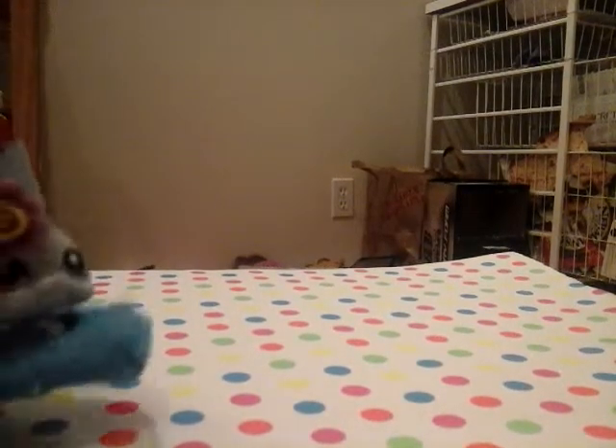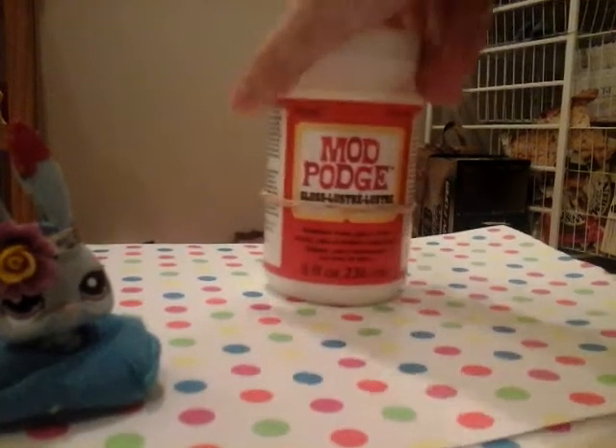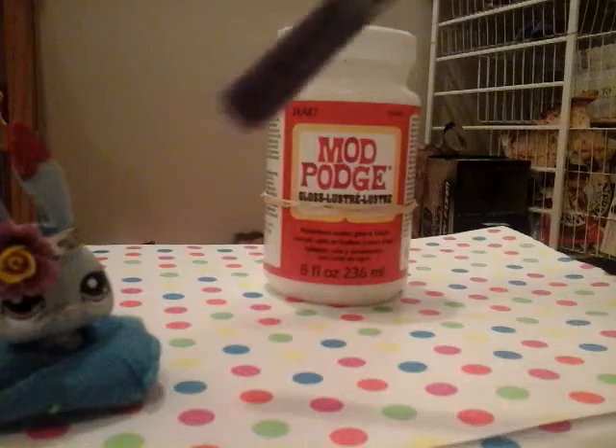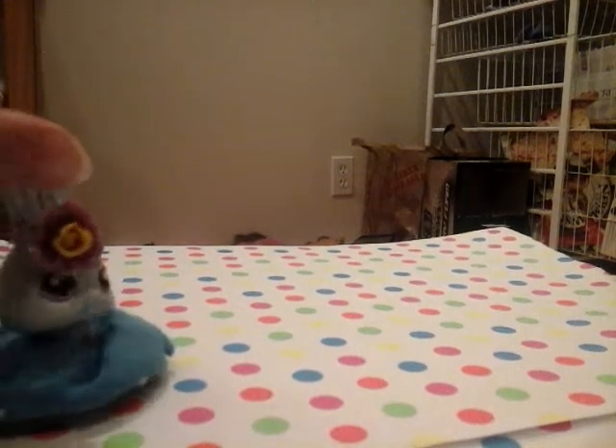What I'm going to be using for this craft is popsicle sticks, which I don't have here for this first part. I'm going to do this in two parts so you guys can see the end result. We're going to be using acrylic paint, Mod Podge, a paintbrush, and a giant plastic bag. That is the stuff we'll be using.